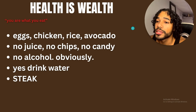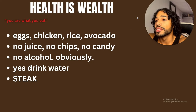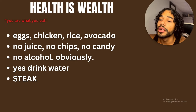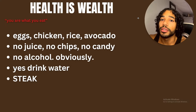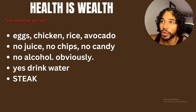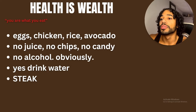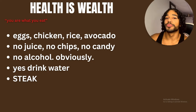You are what you eat — eggs, chicken, rice, avocado. Brown rice is preferable, white rice is fine especially if you're trying to gain weight. You have to eat a lot, but you want to eat quality foods. You don't want to dirty bulk and eat garbage. You could, but it's better to do it the right way. I'm not saying you can never eat anything bad, but for the most part keep it clean.